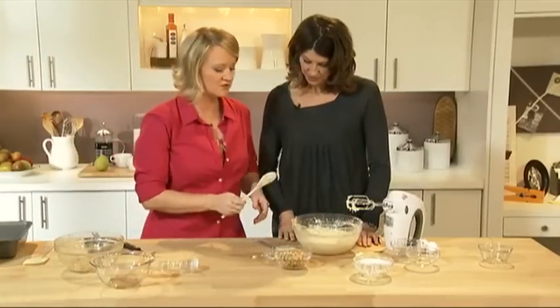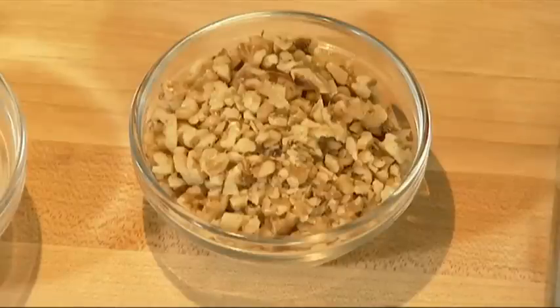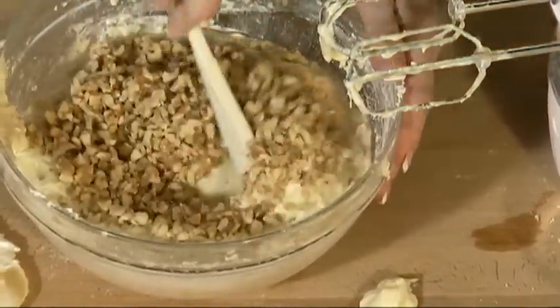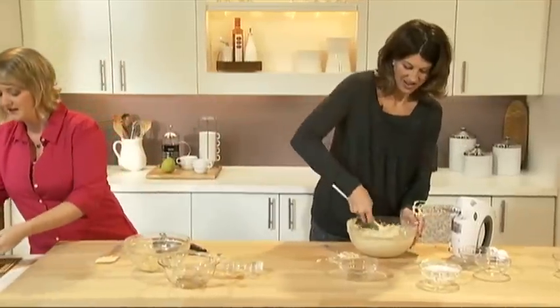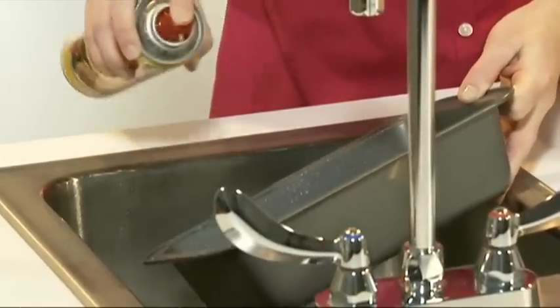Next, we're going to stir in one cup of chopped Planters walnuts. Go ahead and stir them in using a wooden spoon — just nicely mix them in. While you're doing that, I'm going to lightly spray a nine-by-five inch loaf pan with cooking spray. I like doing it over the sink — it's a little less of a mess.